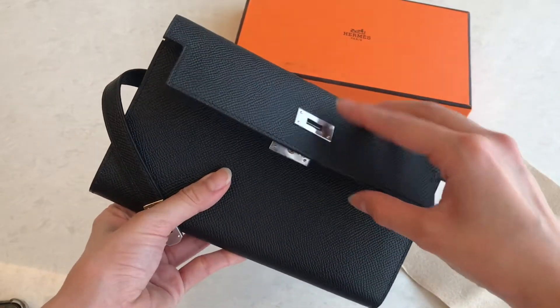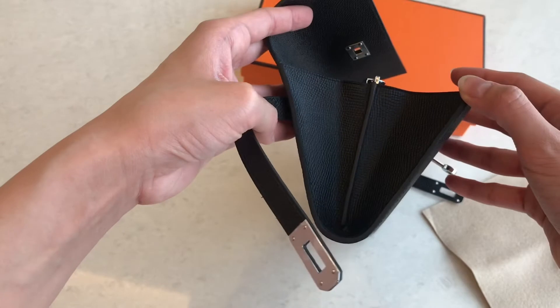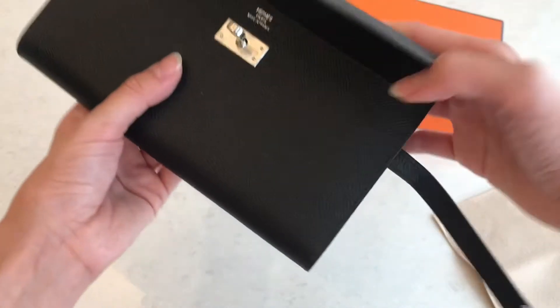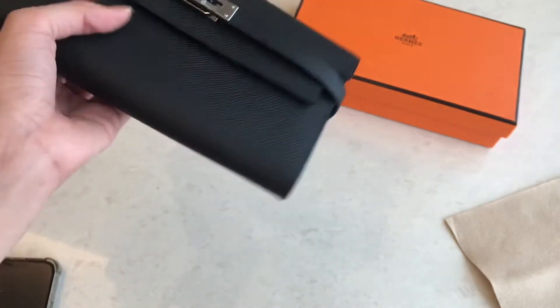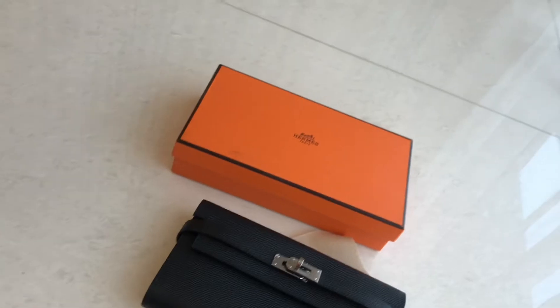So that's it for this wallet detail video. You can see the size — it looks like this when you open it up wide. We have it in several colors, but the black one is a very popular favorite. Thank you guys for watching and don't forget to subscribe. See you next time. Bye.